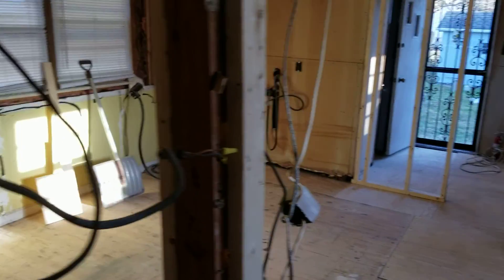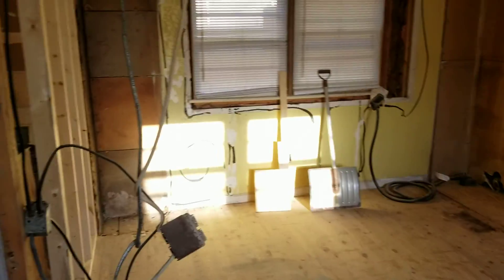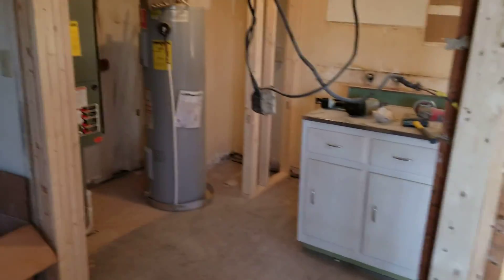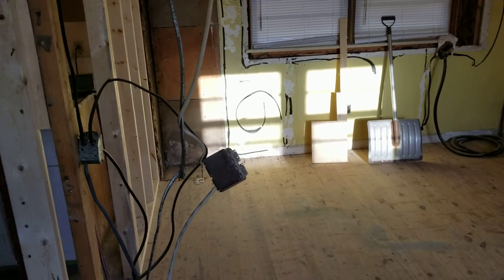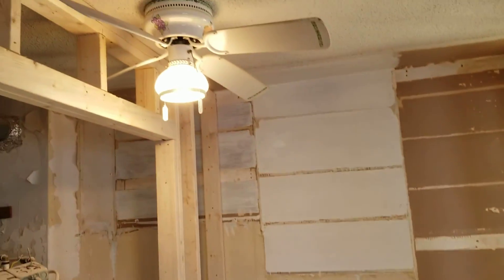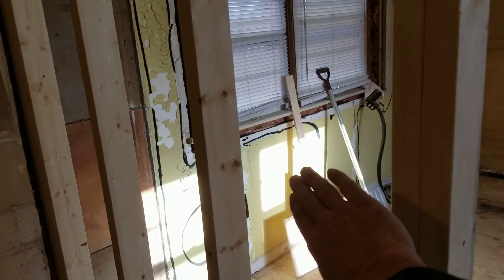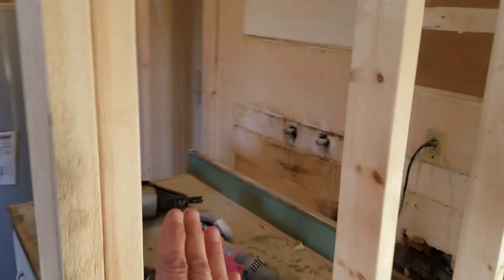We're ready for electrical and going to start rewiring. We're moving this switch, which operates this light, to right here in this wall. We have another switch that operates the kitchen light — that will go on the other side of this wall.